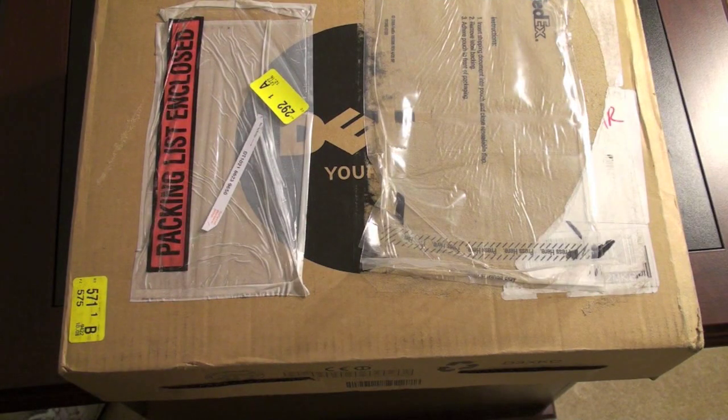Hey guys, John Rettinger from TechnoBuffalo here with an unboxing for you of the Dell Inspiron 14Z laptop.